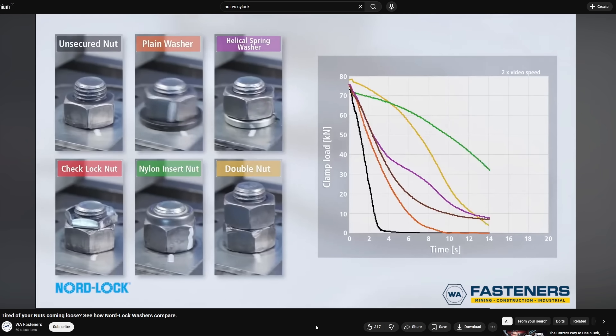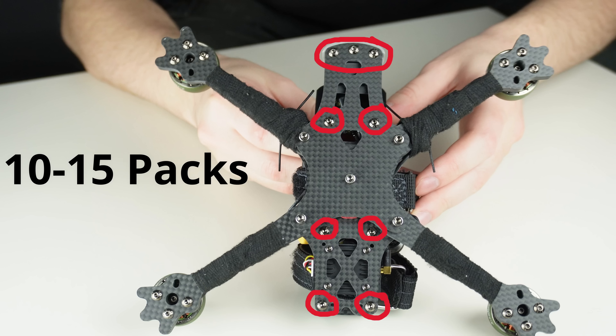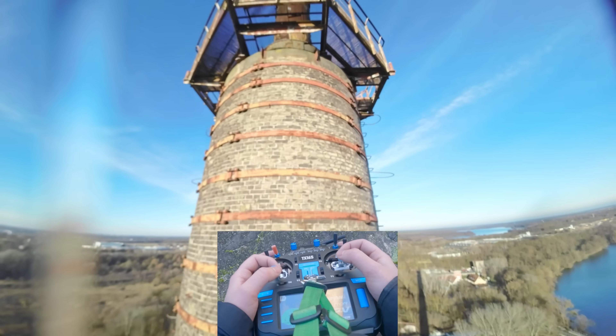Make sure to check your screws very frequently and tighten them down. I do it about every three to five packs for the main arm screws, every five to eight packs for the motor screws, and about every 15 packs for all the rest. If your quad ever starts flying a bit poorly, this is the first thing you should check — more often than not it's just a loose screw causing excessive noise.